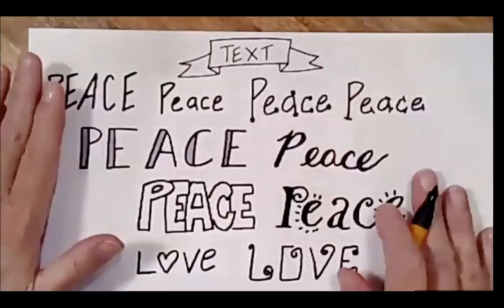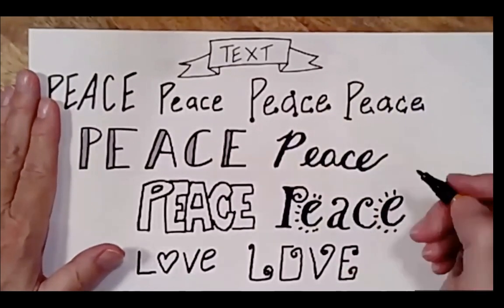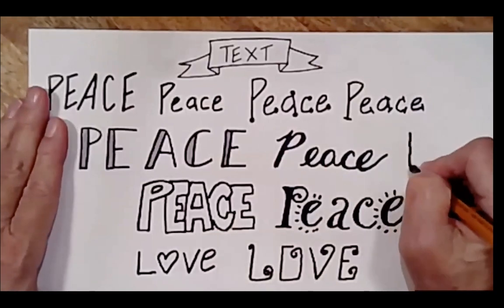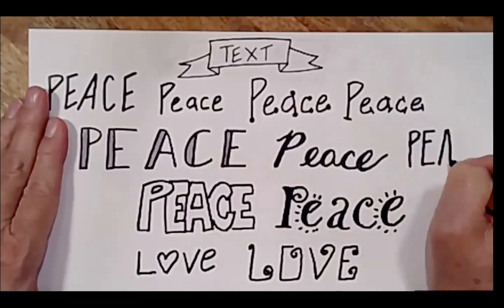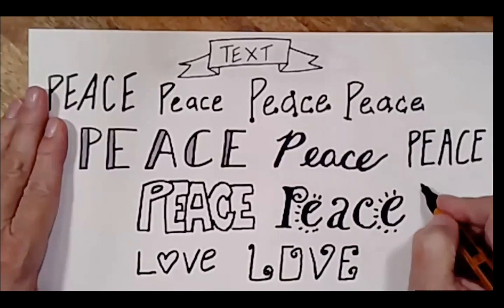So that's the idea of using different fonts. Another way to differentiate is just by changing the center line — so if you go high, or you could go low.